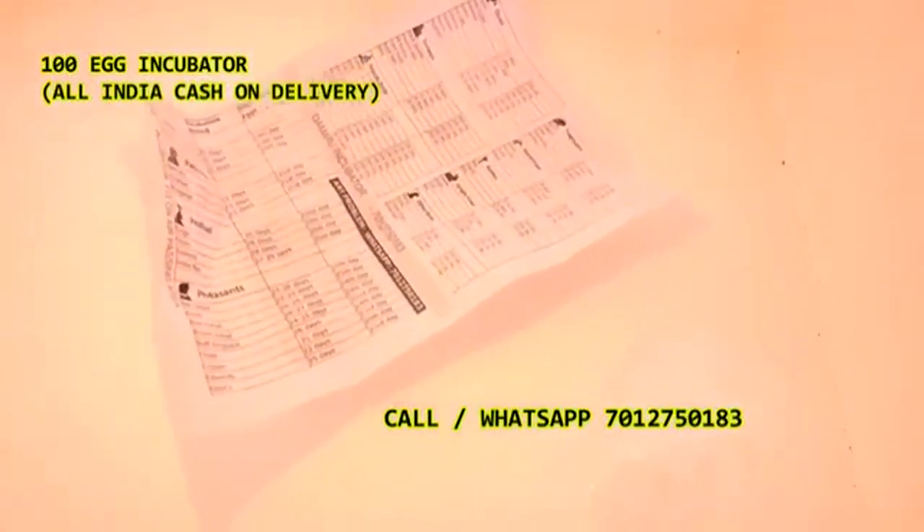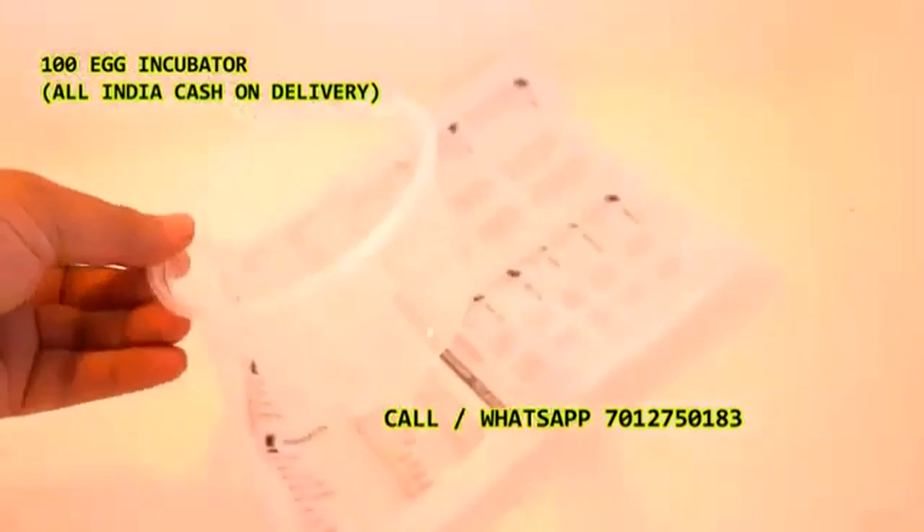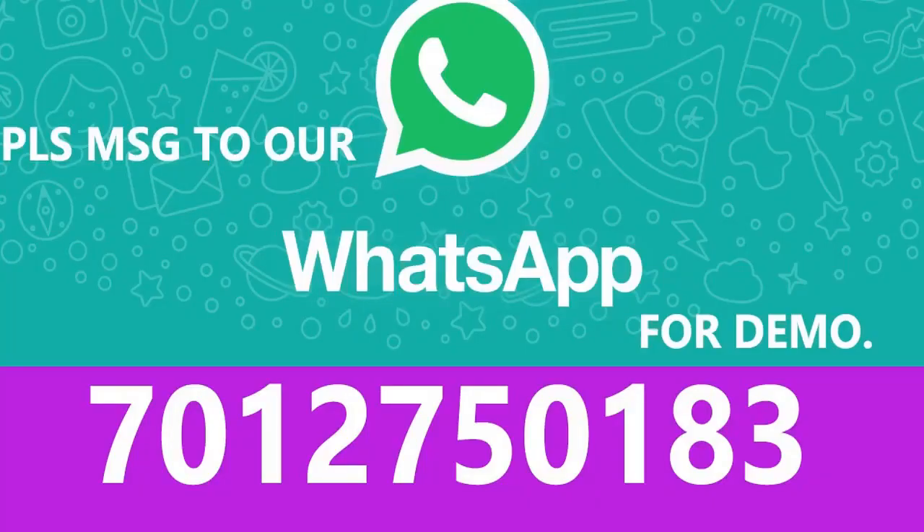This is a billion-dollar market. If you have any details, you can see the details on your website.